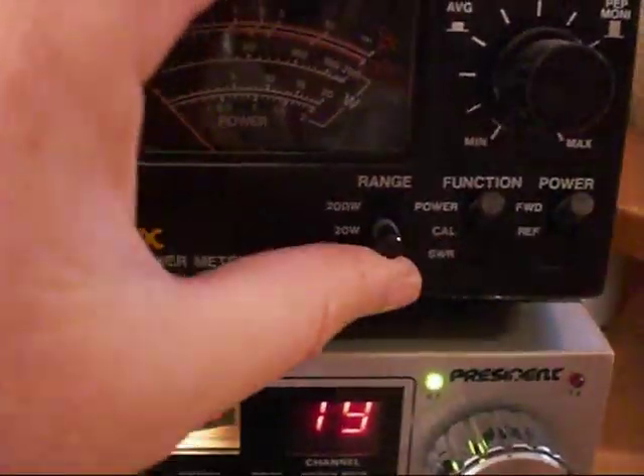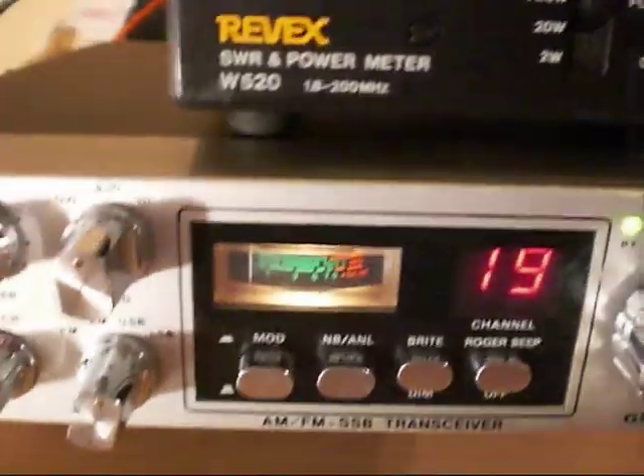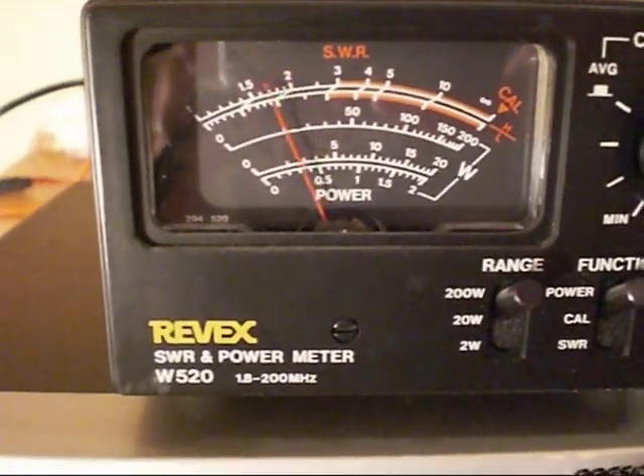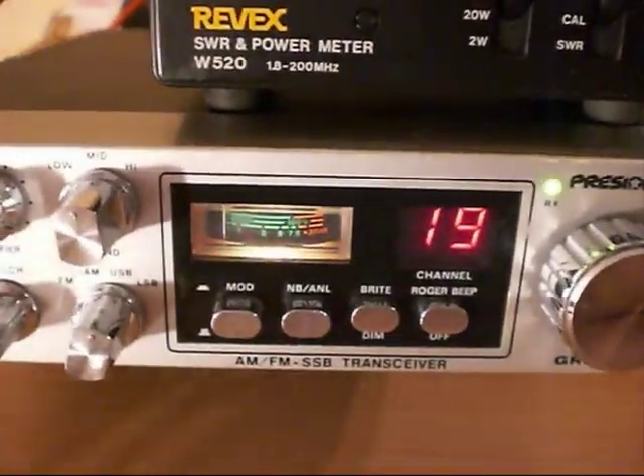Peaking over 20 there. We've got a 200 watt scale — let's have a look. Peaking around 25 watts PEP, which of course is standard factory power.